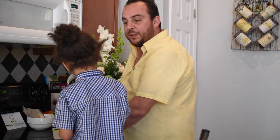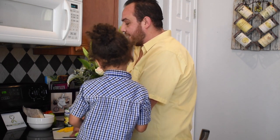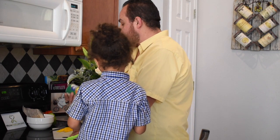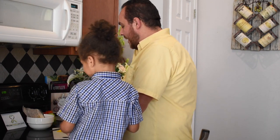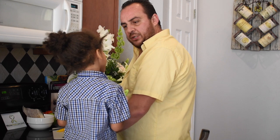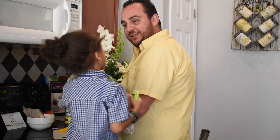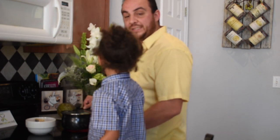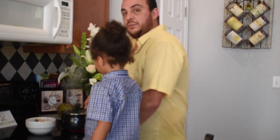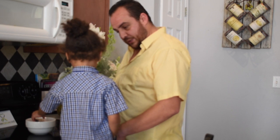Today Moses and I will be preparing ackee and saltfish for the first time. We got our saltfish here, and we also got our ackee in saltwater that we got from a Jamaican store. We're starting out by prepping the saltfish by sticking it in boiling water. Moses, can you put it in the water?